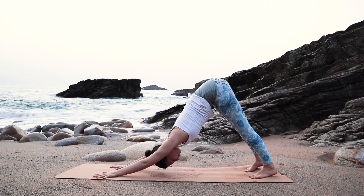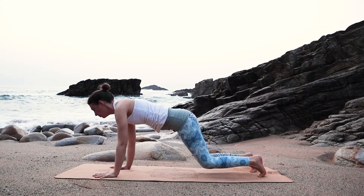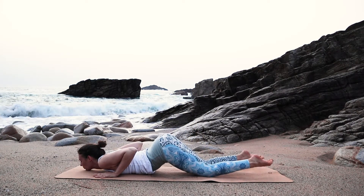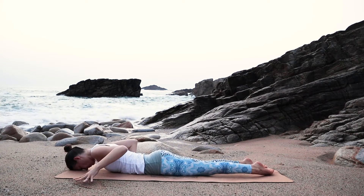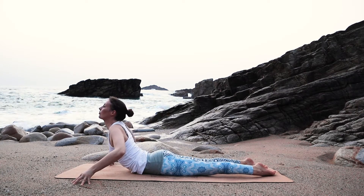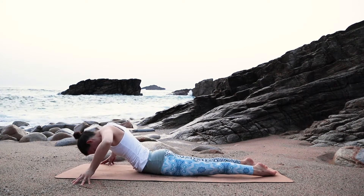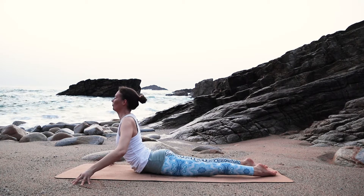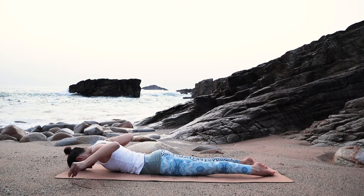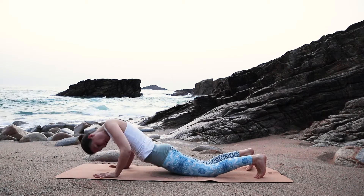Next inhale, round forward into a plank. And this time bring your knees, chin and chest down to the floor. Place all the body down to the floor. Place your hands outside your mat, maybe on your fingertips. And with your inhale, wave up into a high cobra. Exhale, lower down. Inhale, peel your heart up. And exhale, back down to the floor. Place your hands back underneath your shoulders, tuck your toes and sit back to your downward facing dog.